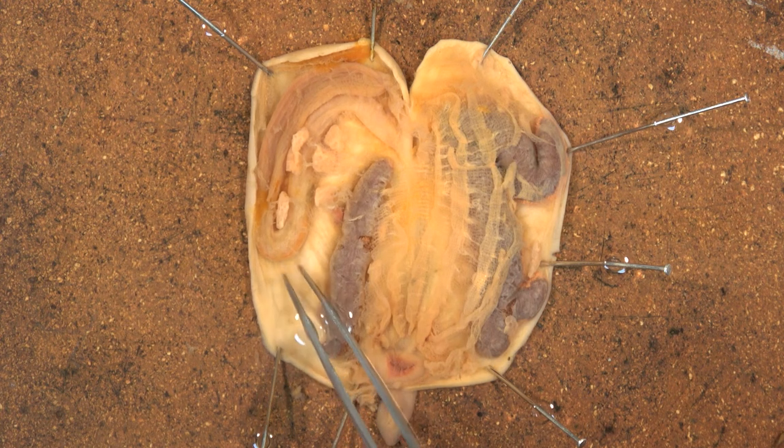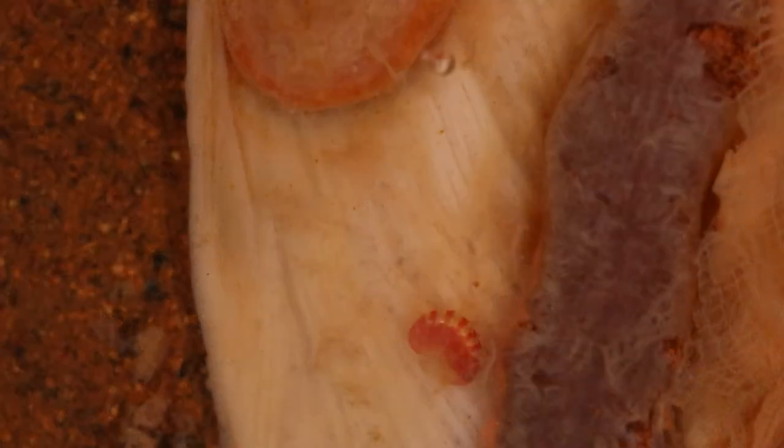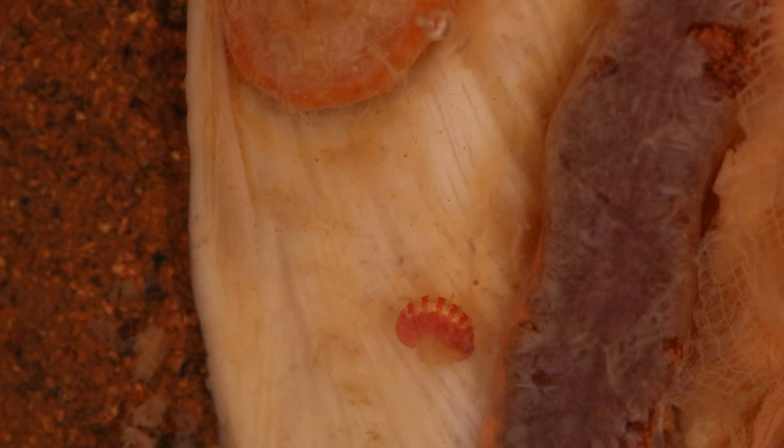Have a closer look at these muscle fibres. Here we have a close-up of the muscle fibres on the body wall of the animal. Also note the little crustacean that is often found living within the animal, picking up any food debris that the animal misses.